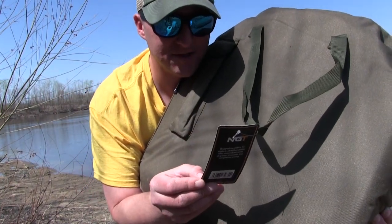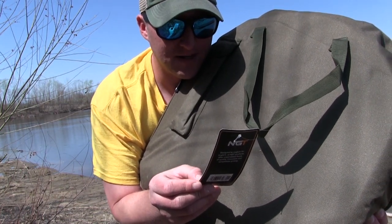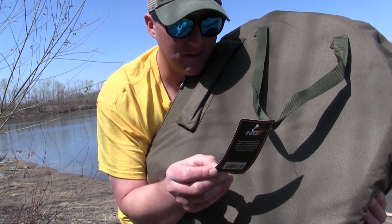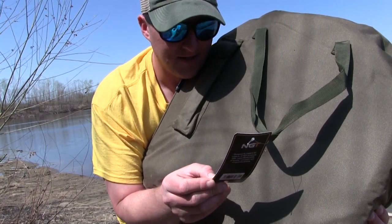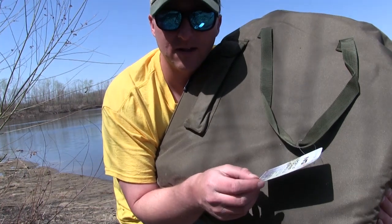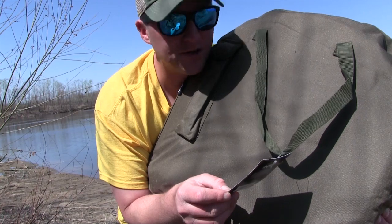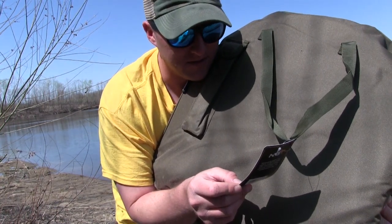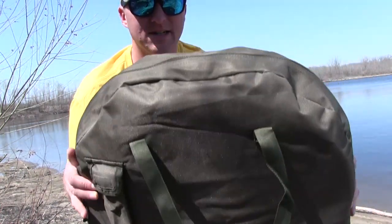It's more of a mobile way of using a cradle. It can be packed up and set up in just a matter of seconds. It's very well padded — it's got a nice pad in it. It has a mesh base for drainage, pegging points on each corner so you can hold it in place when it's windy out. If you fish the Midwest, you know it's windy more often than it isn't. It comes in a nice case with a handle.